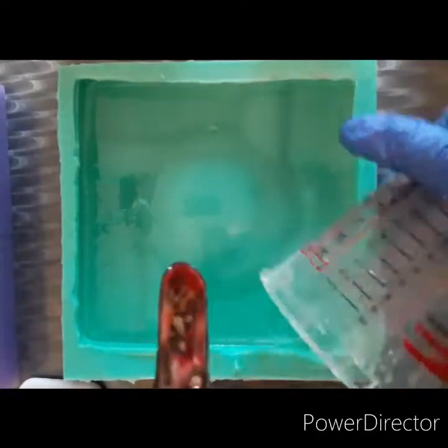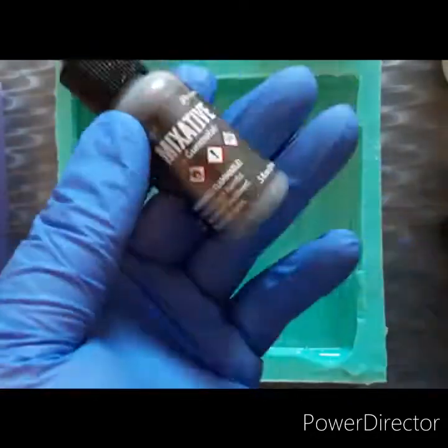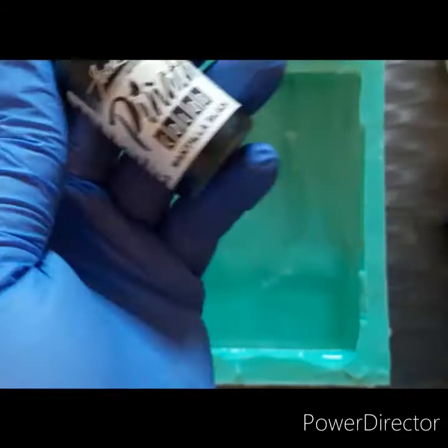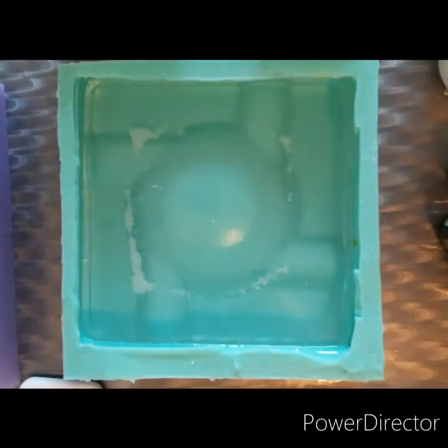So of course you fill up your mold with some resin. I'm using Casting Craft here. I got some Butterscotch Ranger, Espresso Ranger, Mixative, Rose Gold by Ranger, Gunmetal, and Black — that one's by Pinata. The rest are Ranger, and then that's just some Pinata White.